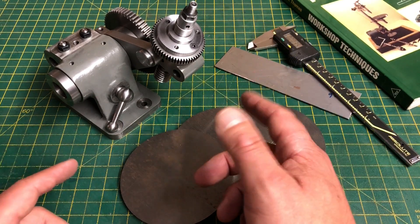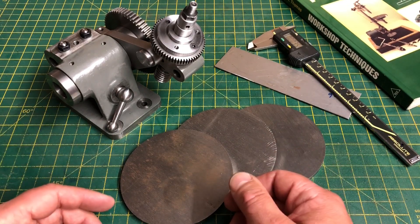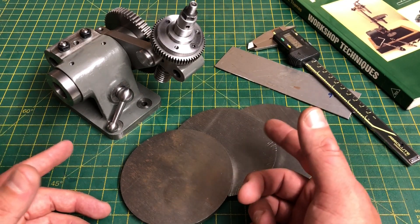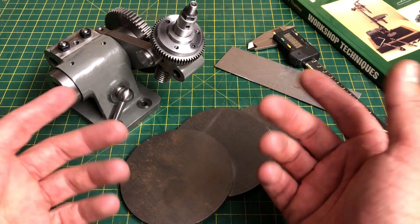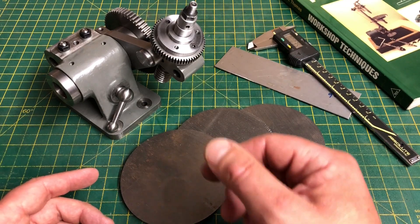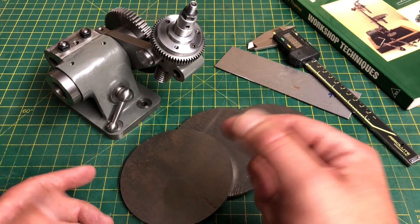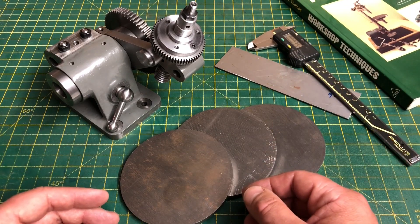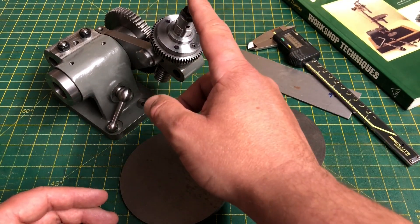Hello, and welcome to part 9 of my George Thomas dividing head build. Before we get into this, I first need to give a massive thanks to Rotary SMP who took the time to give my channel a mention in his video a couple of weeks ago. To all of those people who found themselves here because of that, I'm really pleased you're here and I hope it's not too disappointing. With that said, let's get back onto the dividing head.